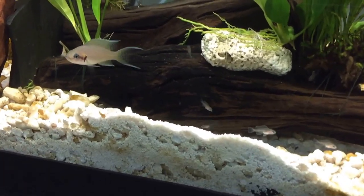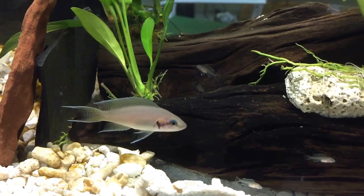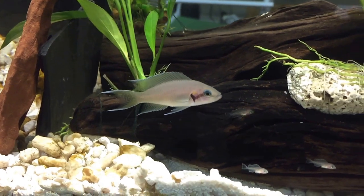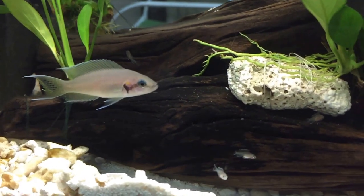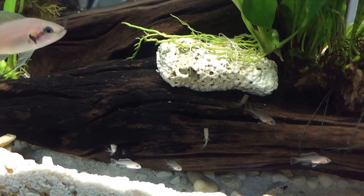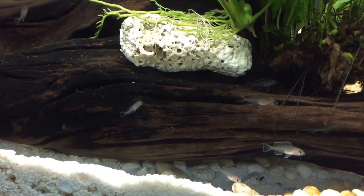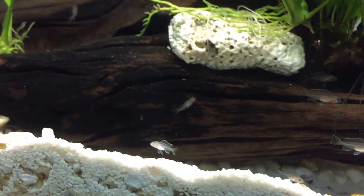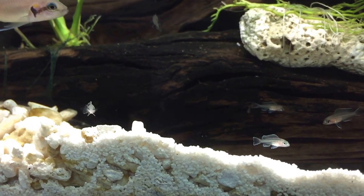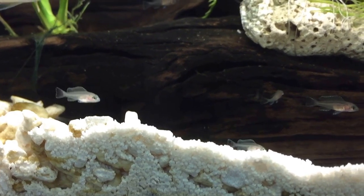As each day progresses you can see more and more detail with the fry. You can see their little fins. There's definitely a lot more definition in these little lumps of mass. Now you can see they're actually N-Brushardis and they are cool looking. Their fins are translucent even when they're adults, so it's kind of cool because they actually look like adults, just miniature.